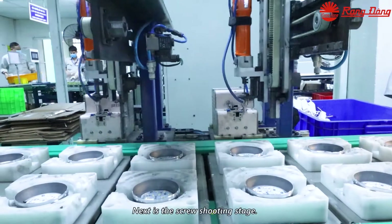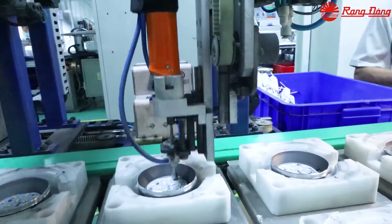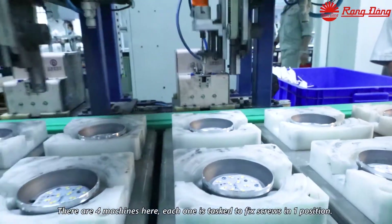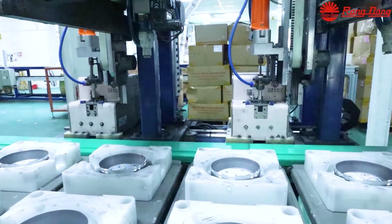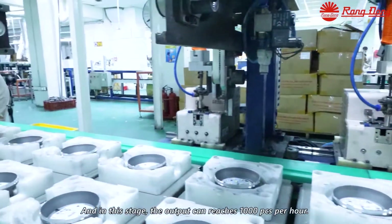Next is the screw cutting stage. There are four machines here; each one is tasked to fix the screw in one position. In this space, the line can reach 1,000 pieces per hour.